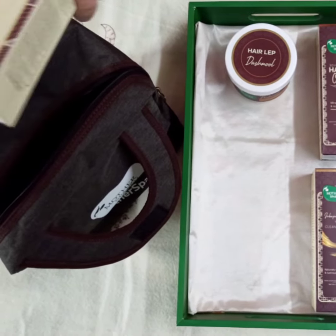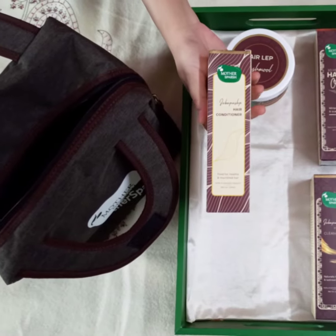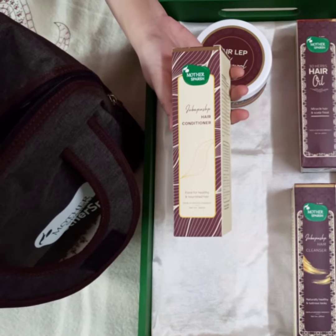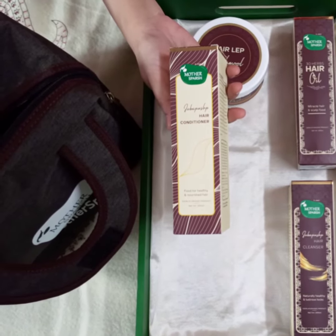So our last product is Java Pushp Hair Conditioner. It is an Ayurvedic composition that helps restore hair health and infuses moisture back into the strands.